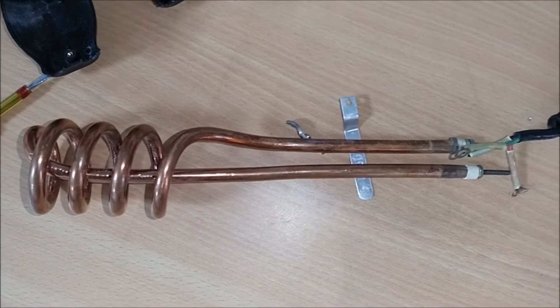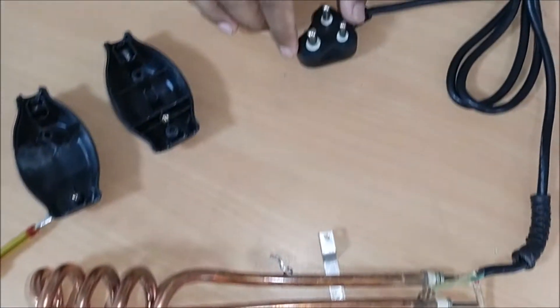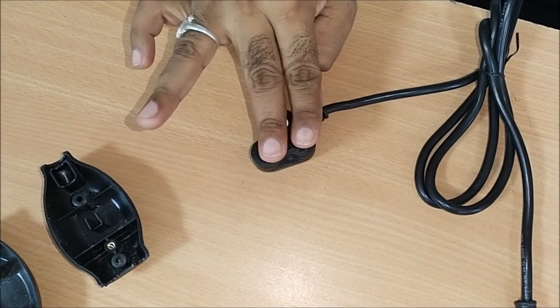You will see the other parts of the Immersion Water Heater. The second part of the Immersion Water Heater is 3 wires.